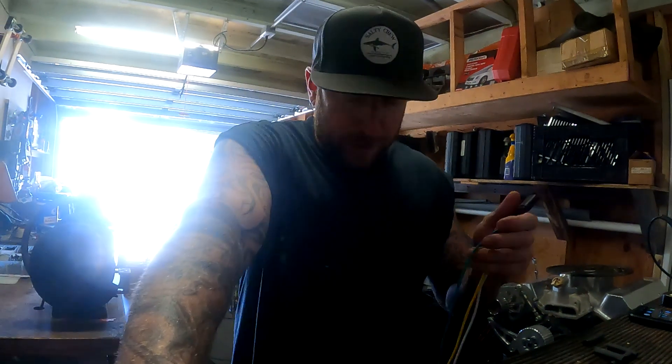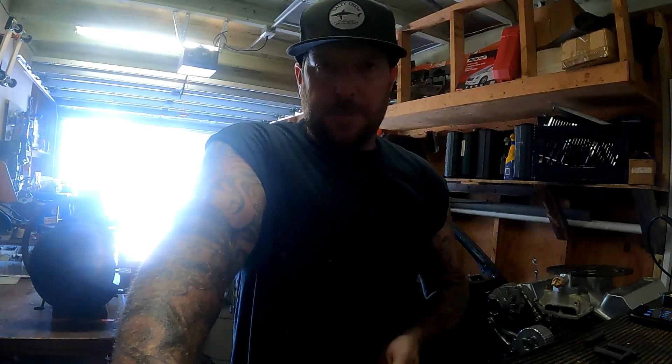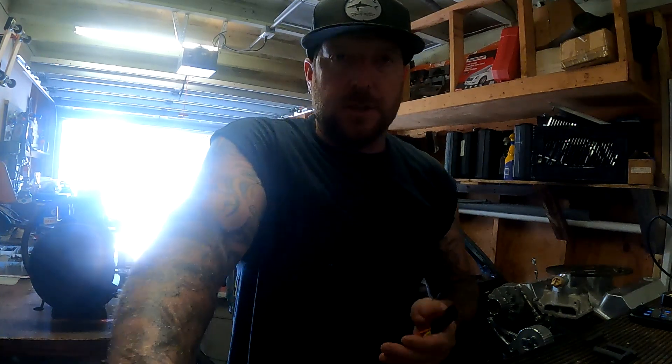Hi guys, what's up? We're back today. I'm not working on the car - I'm actually just doing some wiring on a WaveRunner trailer, but it's the same basic principles for a car. It's just DC voltage, 12 volts.